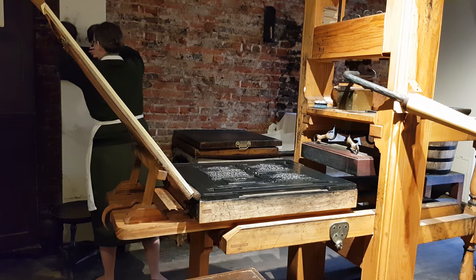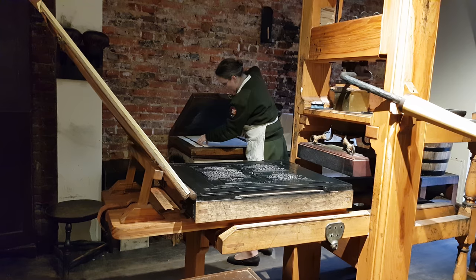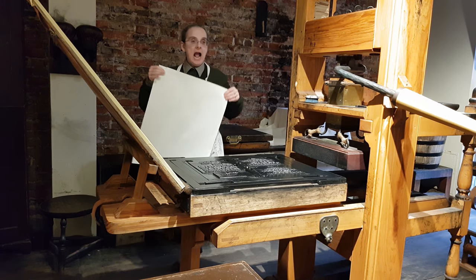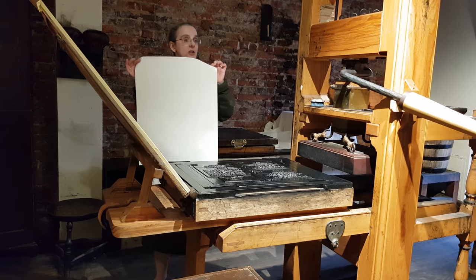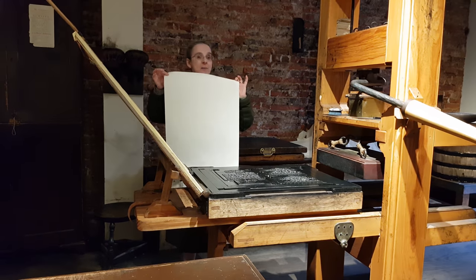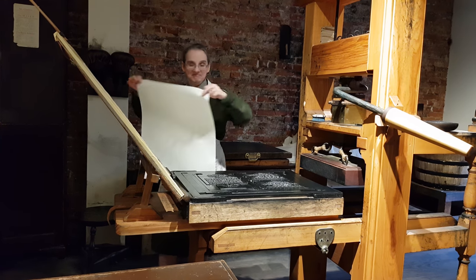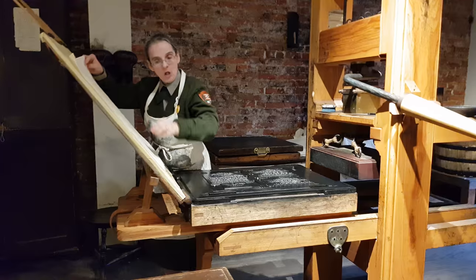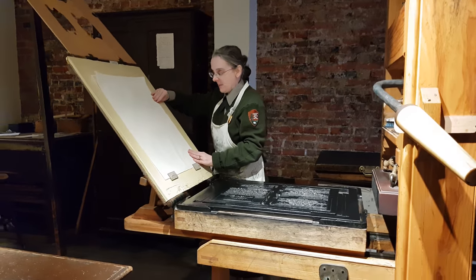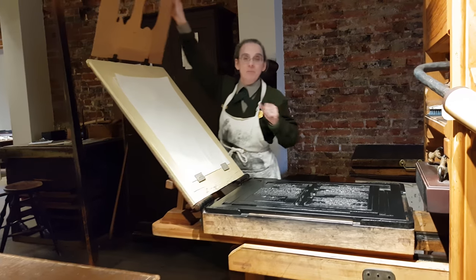Now while I'm doing this, a second person is handling the paper. And like Franklin, we do not use wood pulp paper — this is rag paper. It is recycled cloth. Our dollar bills are printed on rag paper because it's more durable than wood paper.